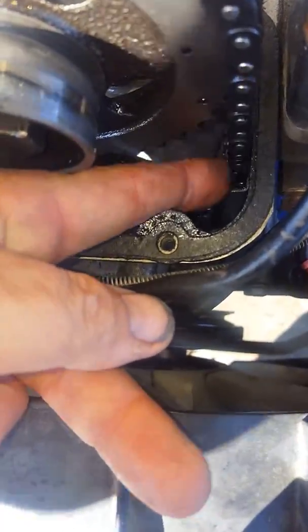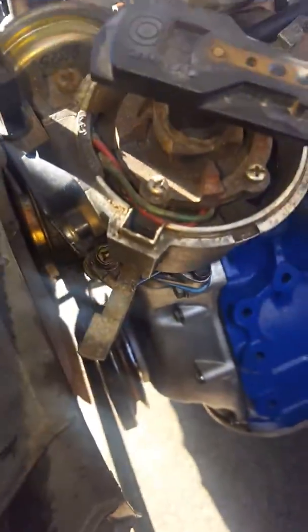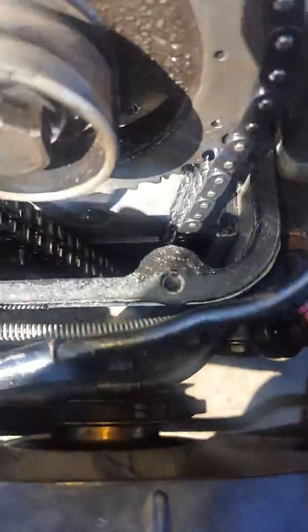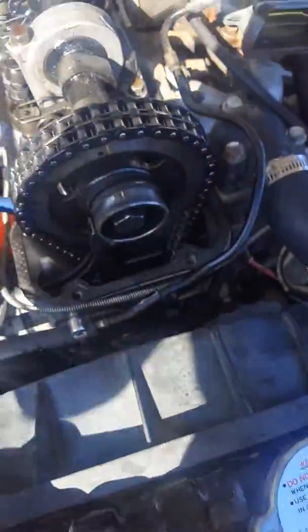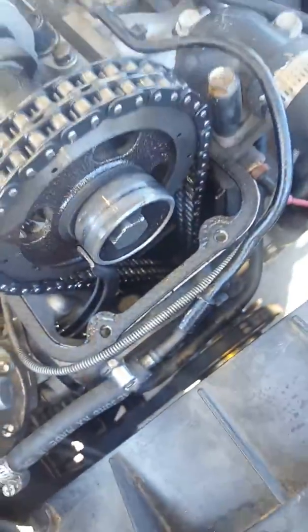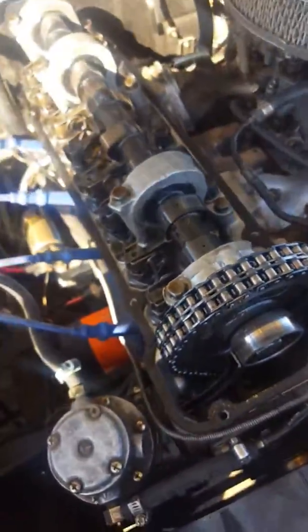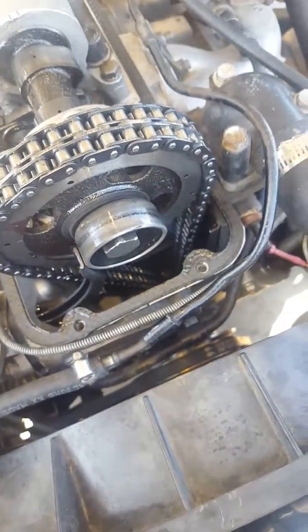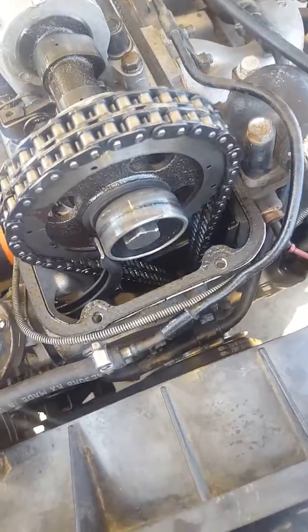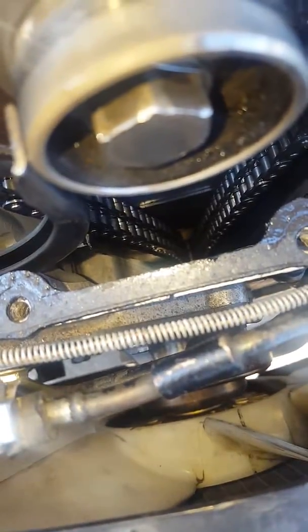Yeah, so it looks like I've got to take the front cover off and find out what's going on. Looks like maybe a broken tensioner or something. It ran fine yesterday when we went on the freeway — went 20-some miles out and back to Industry, ran great, had a lot of power, everything was fine. Had a little rapping noise way up at the top, like 70-75 miles an hour going in and out of traffic, but yeah, it must be that chain.